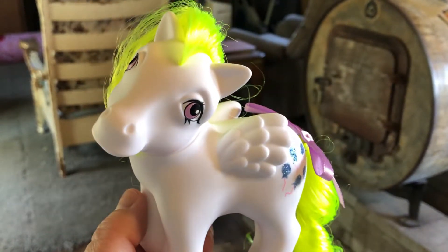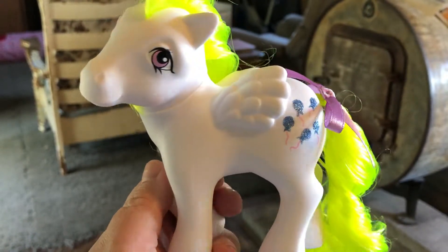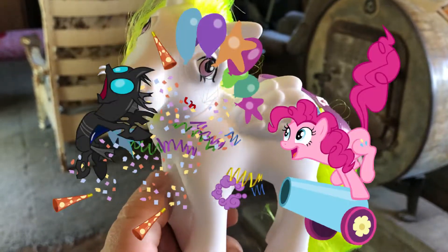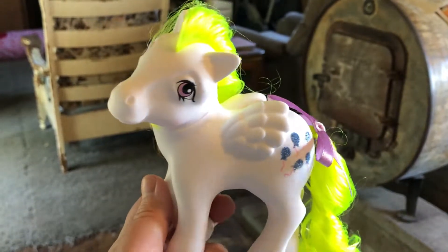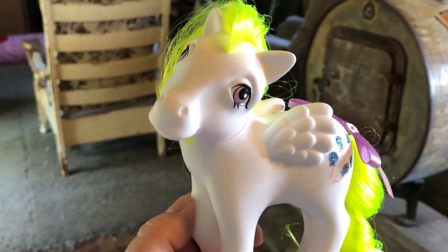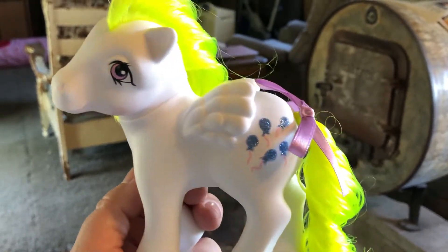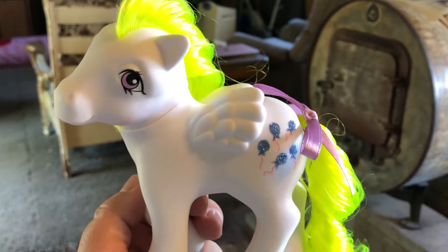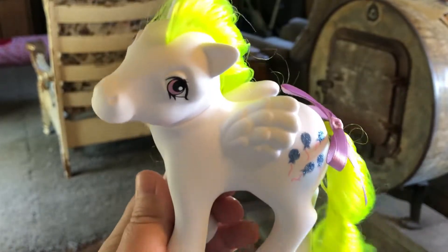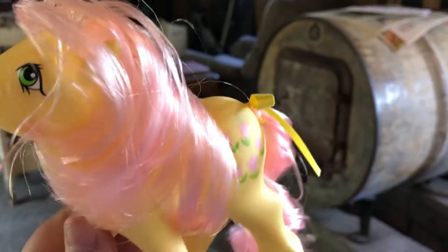For any of you who watched the cartoon My Little Pony: Friendship is Magic, this is who Pinkie Pie was modeled after. Apparently there were copyright problems because Lauren Faust could not actually make her Surprise, so she had to make her into Pinkie Pie and change her, but her attitude is the same — parties, party, party, party. And this is Posey.